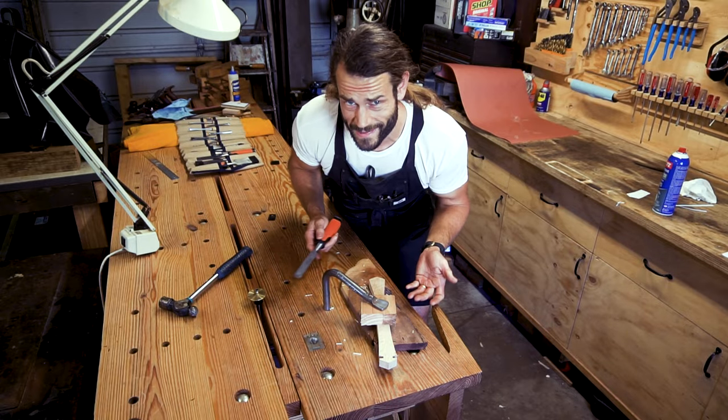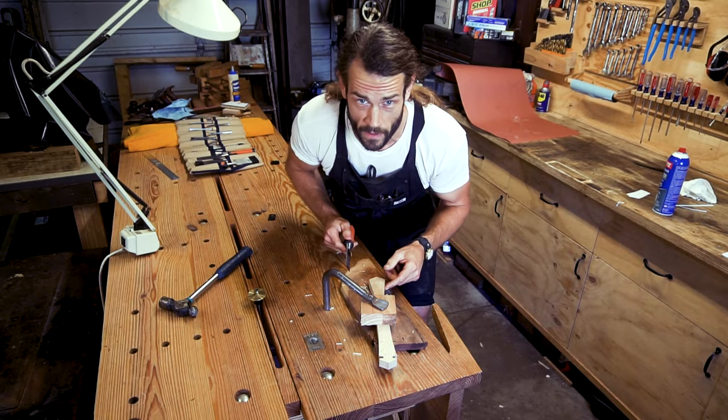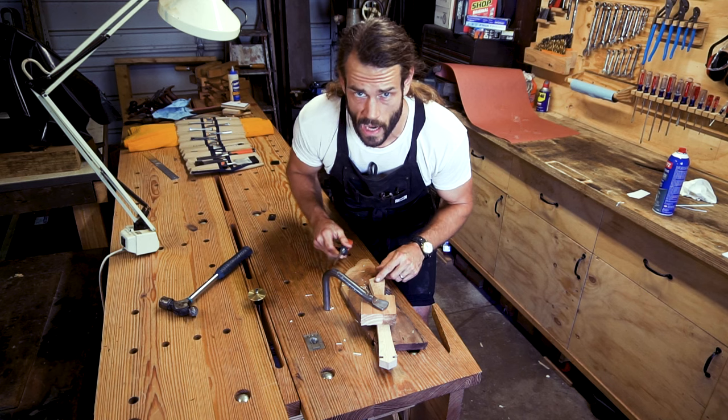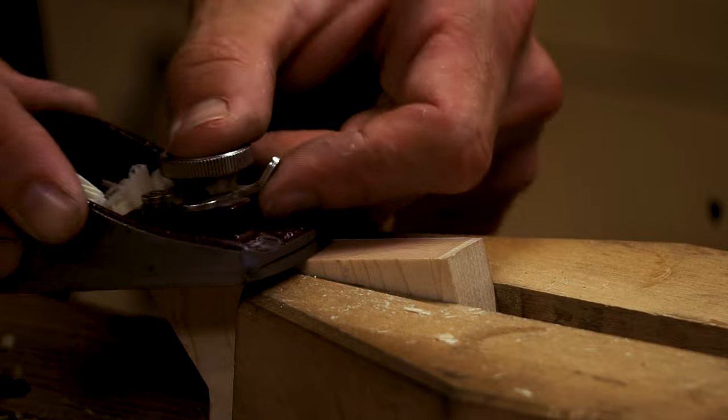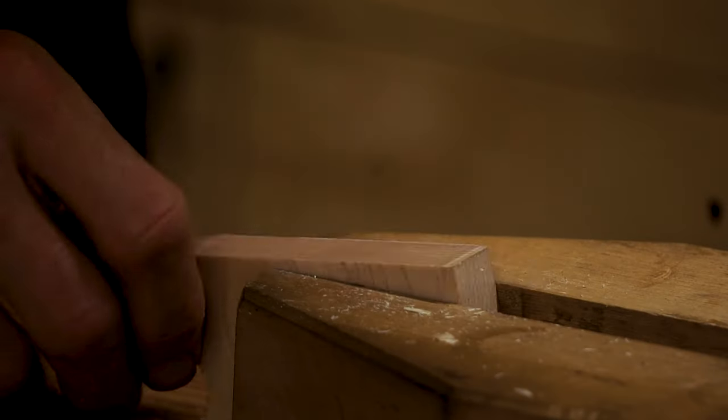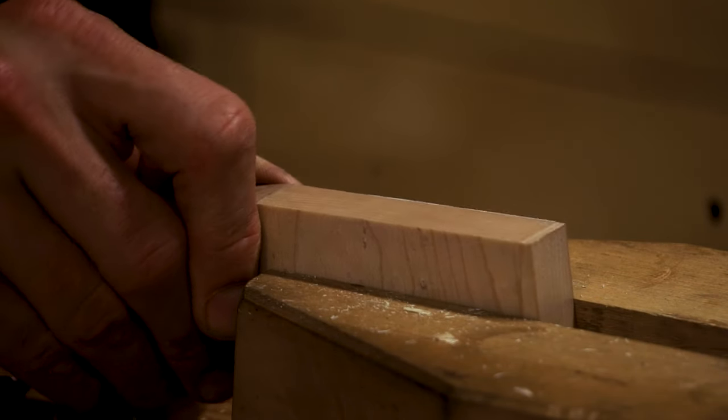When it comes to high precision cuts, the bandsaw just isn't cut out for that sort of thing. So for the mating surfaces, I'm employing more primitive methods. It's not critical these parts be airtight for performance, but visible gaps in the work will stick out like a sore thumb.